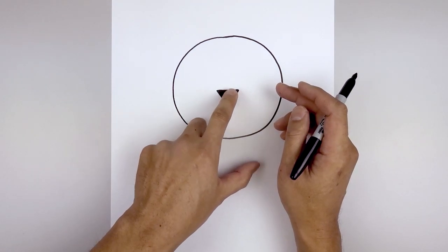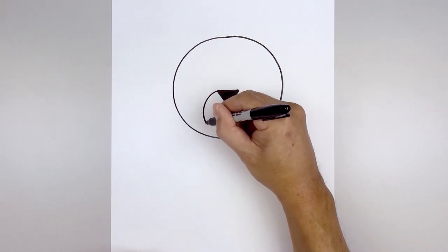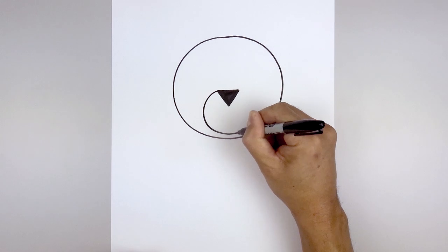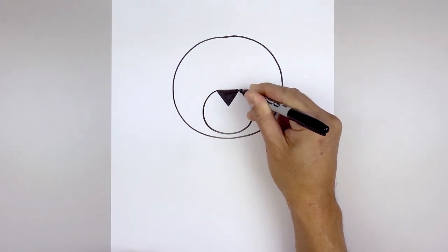Let's connect the top corners of the nose with a circle for the muzzle. Starting on the left, go around and pull this up just above the bottom of the head, go out and then up on the right.